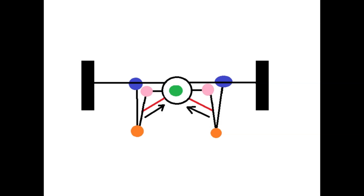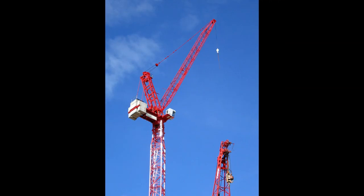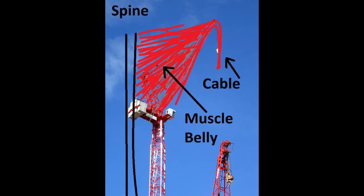What I am saying is that it is actually more like this. This is what the latissimus looks like, and you need to imagine it sort of like a crane. It's anchored to the spine and it has a cable at the end.